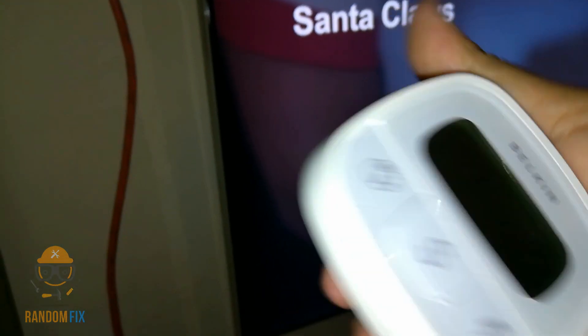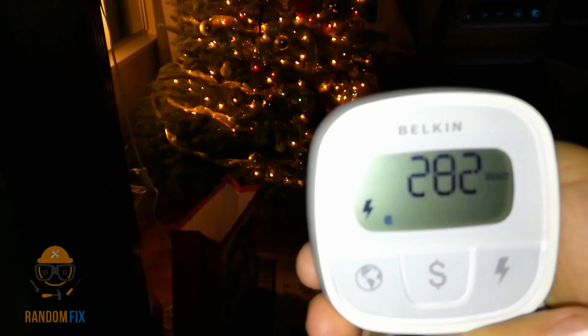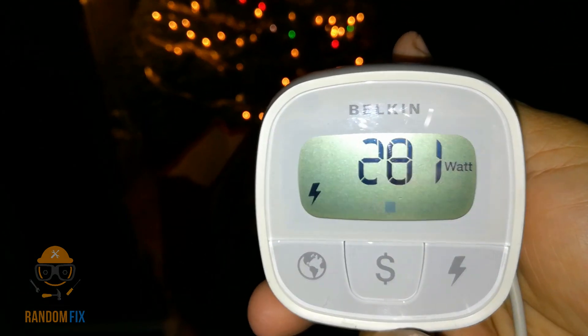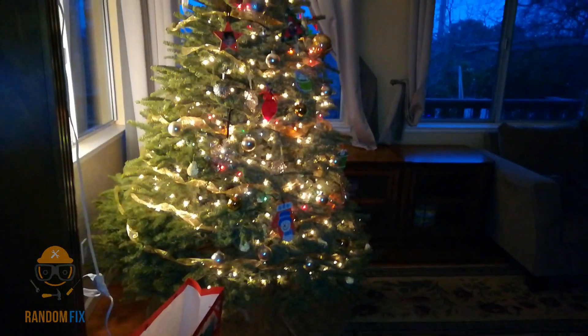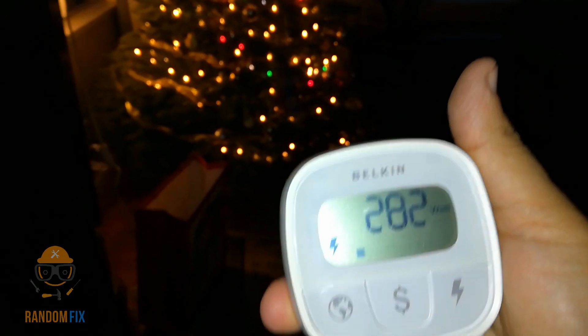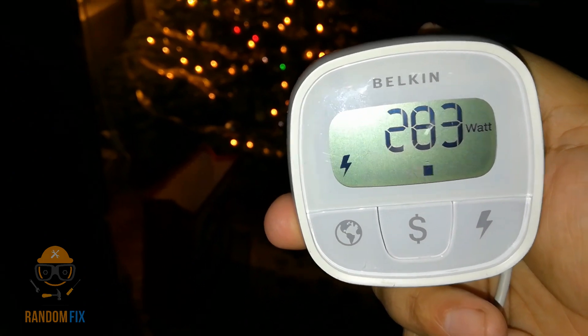One thing I did want to note — I just plugged in my Christmas lights and it jumped up to 280 watts from about 130-140 watts. Things like that, like little lights, unless they're LEDs, do take up a lot of energy. I'm going to go ahead and unplug this. You want to make sure you don't max out your inverter.